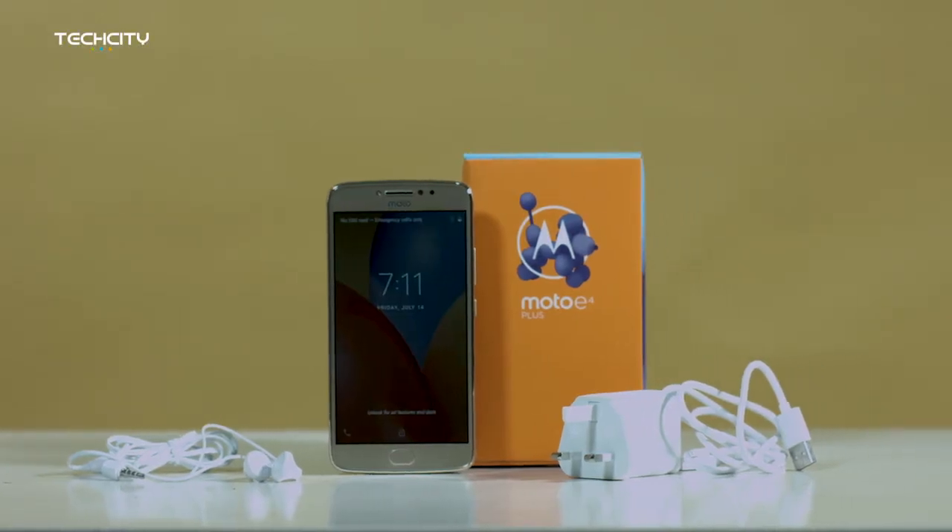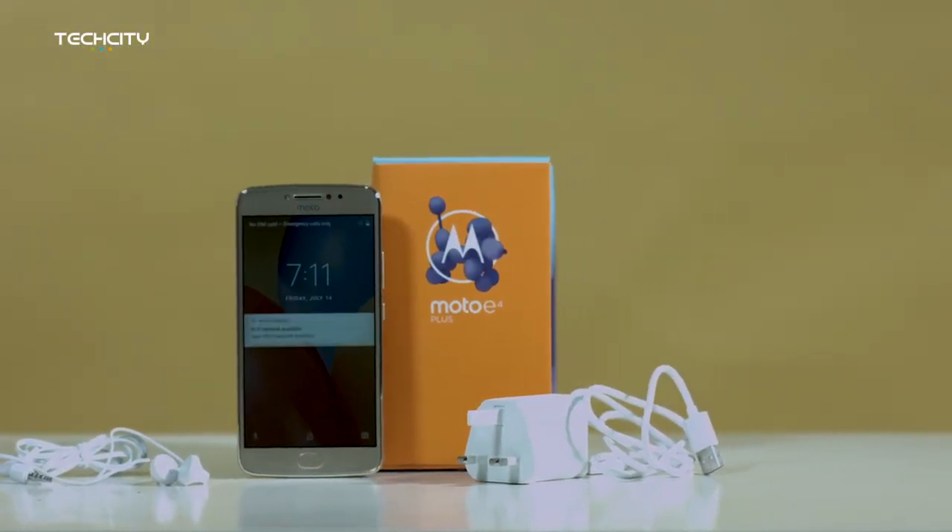Before us is the fine gold version. I hear there are just two colors that the Moto E4 Plus comes in, and that's the iron gray and fine gold.